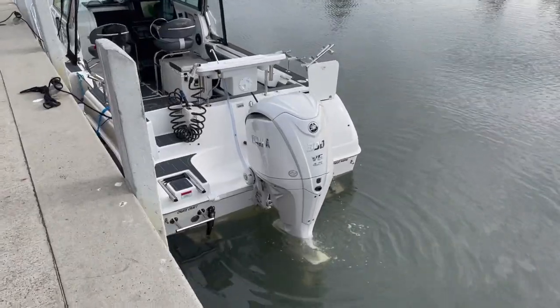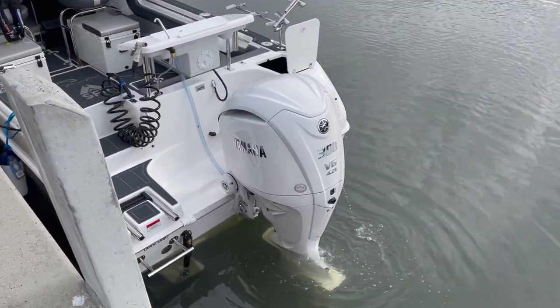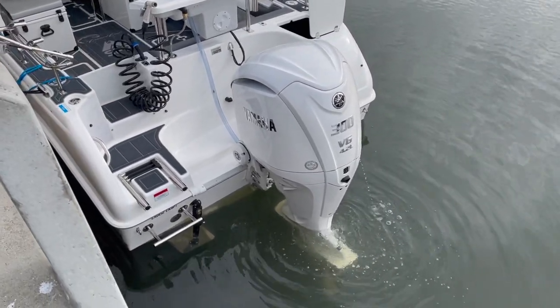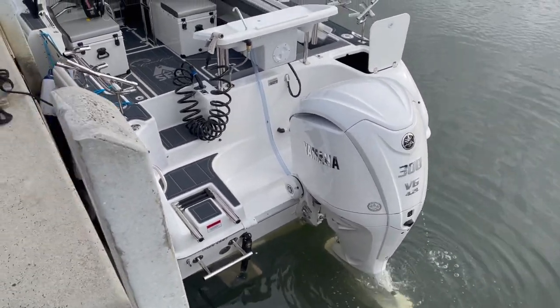Got the new 300 XCB-2, which is the pearl white in-built steering. We also have some Linko trim tabs and some underwater ocean LED lights.